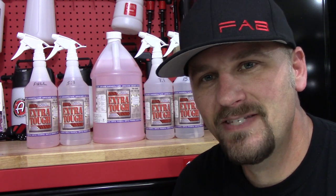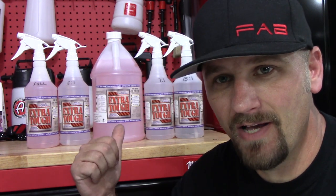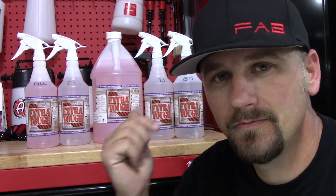Welcome back to Fabulous with Detailing. In this video, we're going to take a look at Extra Tough multi-purpose degreaser. Let's do it.